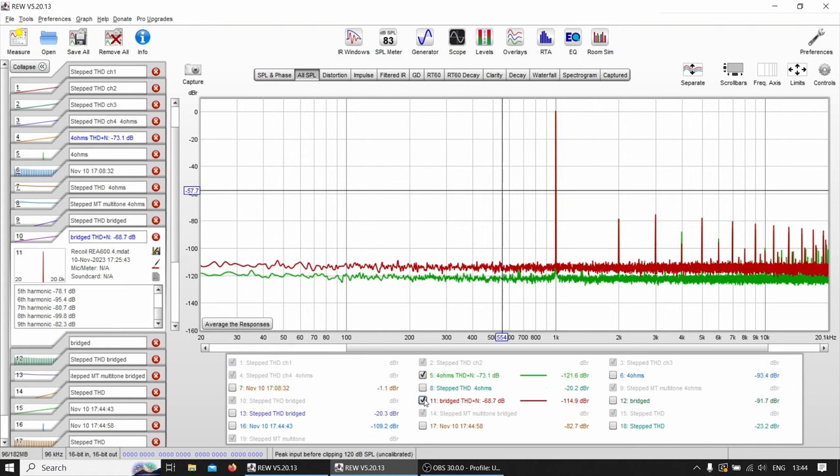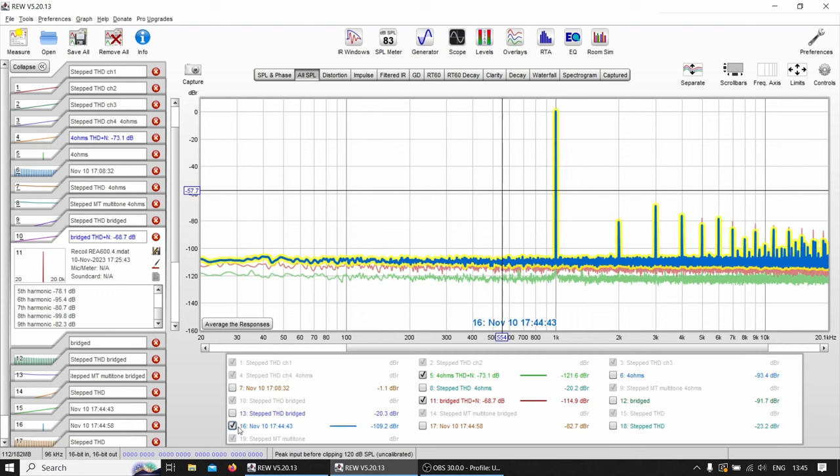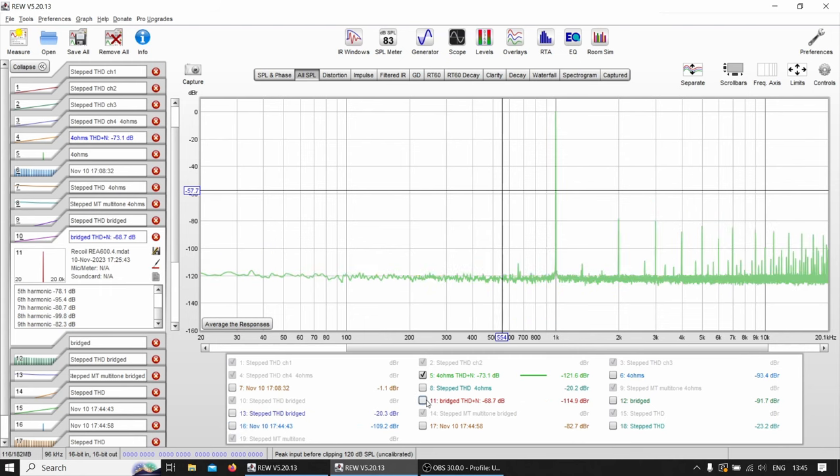The Class A/B has a rising noise floor up to around 100Hz. Comparing four ohms to two ohms: at two ohms THD+N drops to –68 dB and the floor noise increases quite a lot, while the harmonics stay similar. On bridged, floor noise increases even more — which may be influenced by channel three being one of the bad channels when bridging three and four.